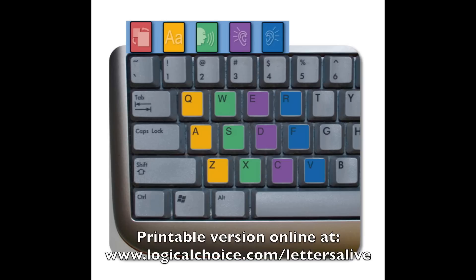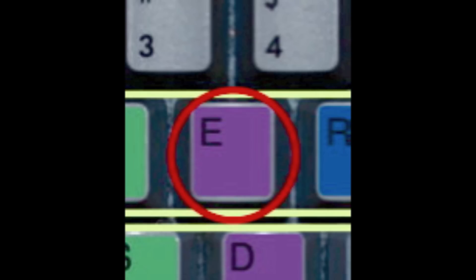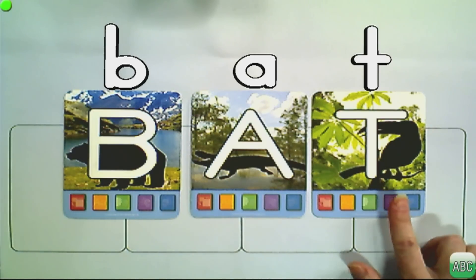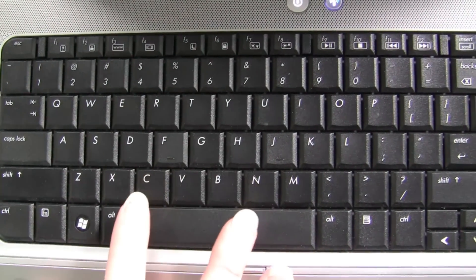Look at the keyboard mapping graphic on screen — it shows which keys activate each card. The first card maps to the first row of the keyboard, the second card to the second row, and the third card to the third row. For example, for the B card's purple button, press E on your keyboard. For the A card's blue button, press F. For the T card's purple button, press C. Once students know which letter makes which sound, use the keyboard to blend faster: B, A, T — and even faster until students respond with the word 'bat.'